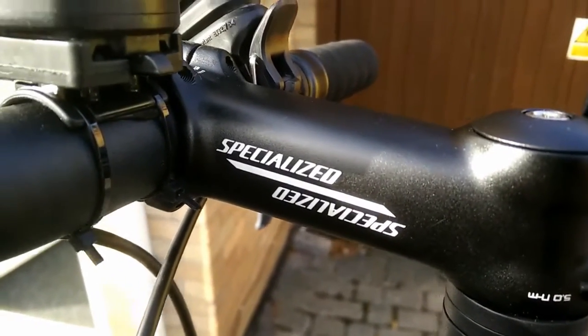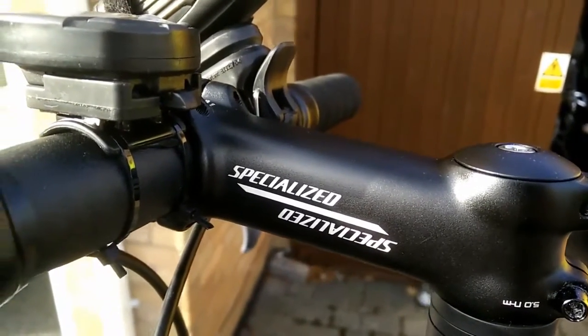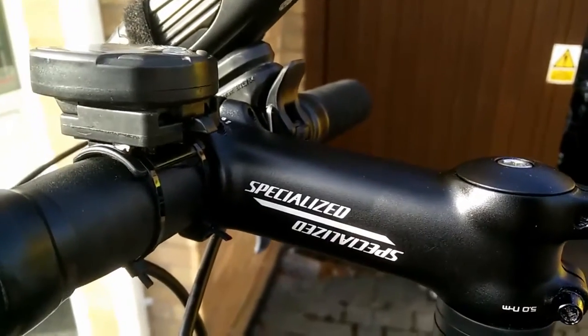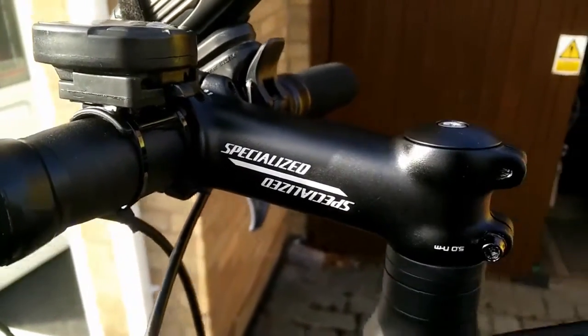This is my review two of my Specialized Diverge 2007. I've done a couple of trips to work and back, and there's a continuing saga regarding the actual purchase of the bike through Evans.